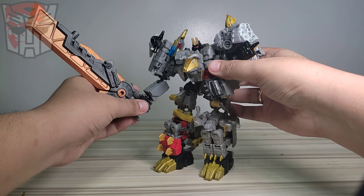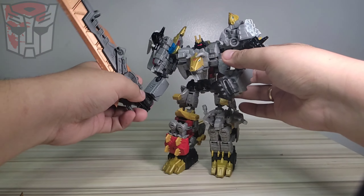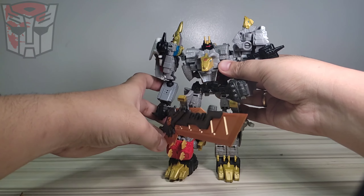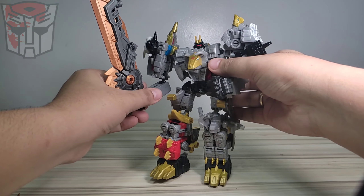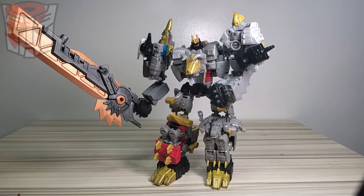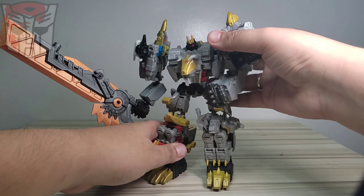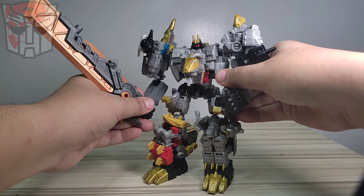Because the sword is so heavy, the hand upgrade kit cannot hold it properly. But there you go - look at this setup right now. Yeah, this looks so cool!